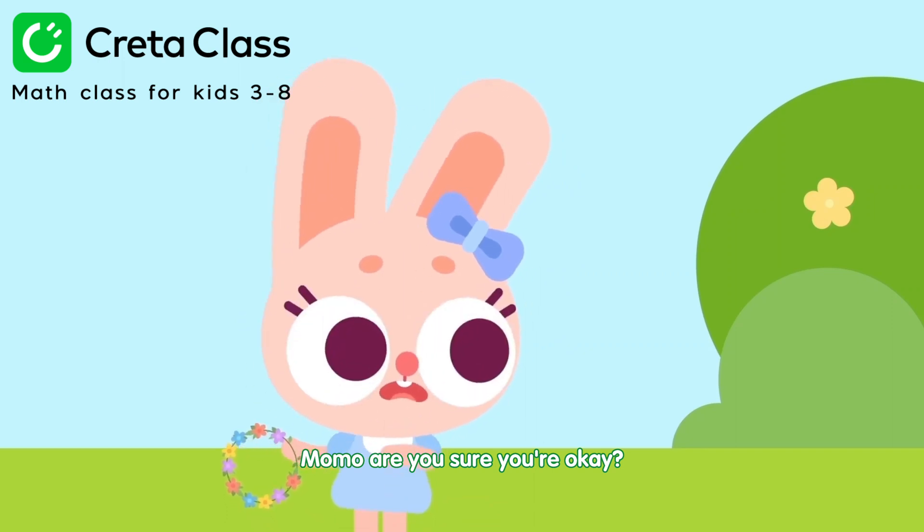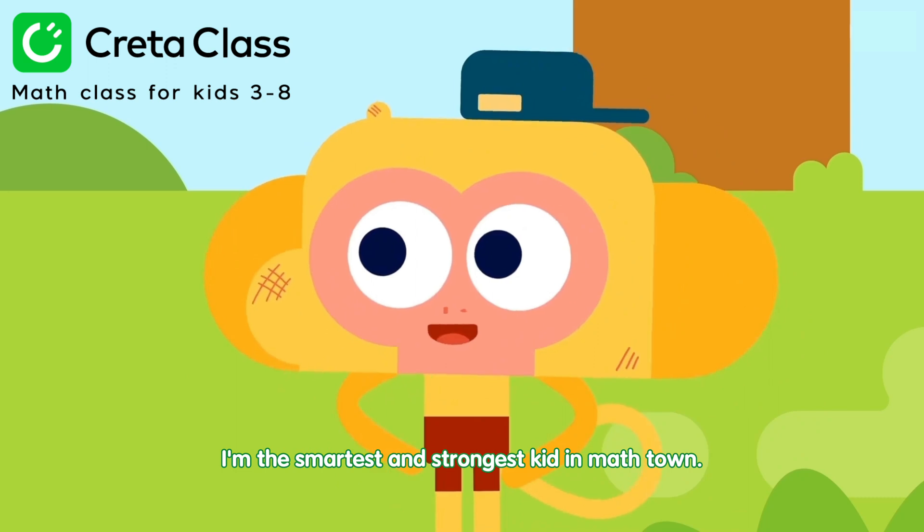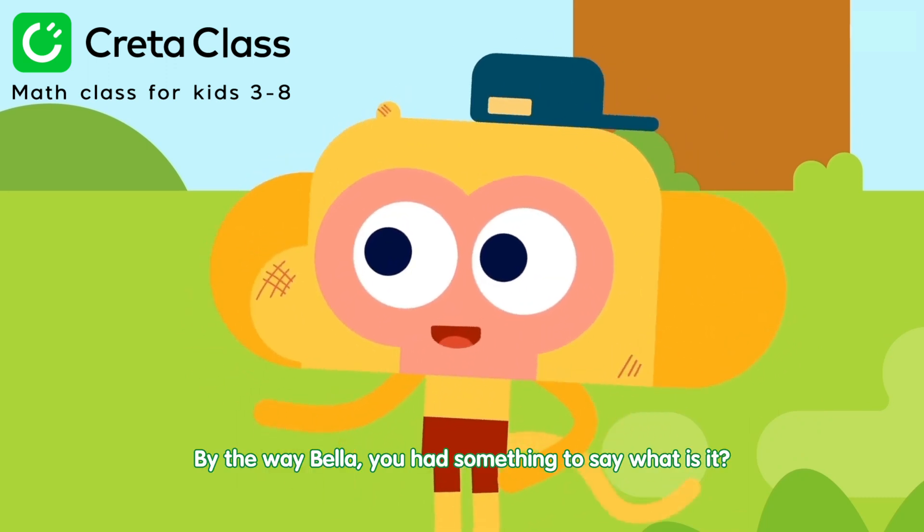Momo, are you sure you're okay? Yes, I'm fine. I'm the smartest and strongest kid in Math Town. By the way, Bella, you had something to say. What is it?